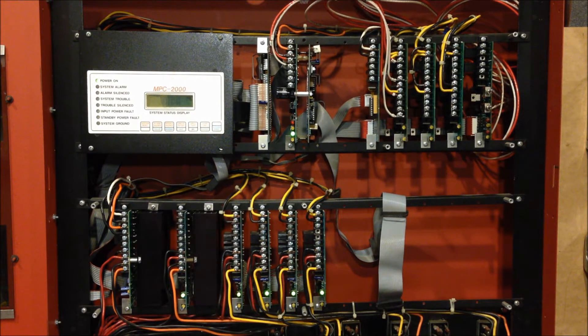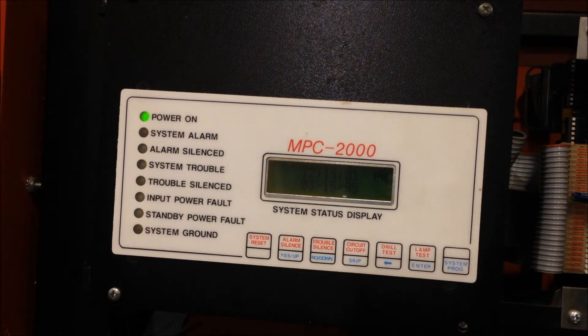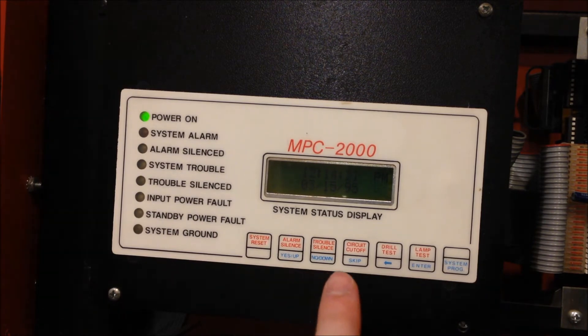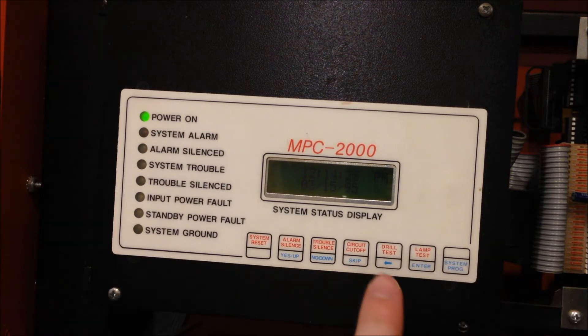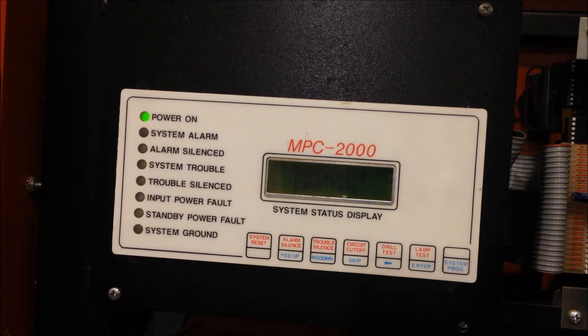Let's zoom in and take a look at the display and operating panel. This is the main control console on the MPC-2000. You can see it's a really old LCD screen — it's hardly backlit, just backlit enough to see it in the dark, so it's relatively hard to see when the lights are on or on camera. There are seven different functions on this console: the system reset button, alarm silence, trouble silence, circuit cutoff — which is kind of like a disable on other panels — a drill button, the lamp test, and the system program key. Over on the indicators, there's the power-on light, system alarm, separate LEDs for system trouble, trouble silenced, alarm silenced, and then separate indicators for input power faults, standby power faults, and system ground conditions.